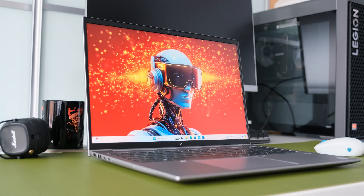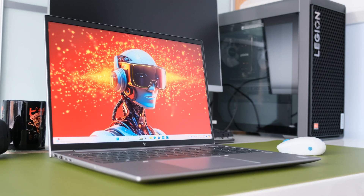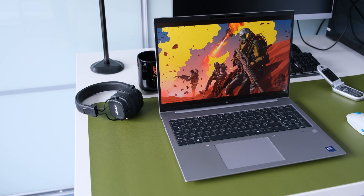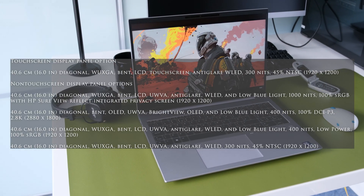There are other display options available, including an OLED panel at 400 nits and 100% DCI-P3, a HB SureView display for integrated privacy screen, and a touchscreen panel. Here's a list of the display options.